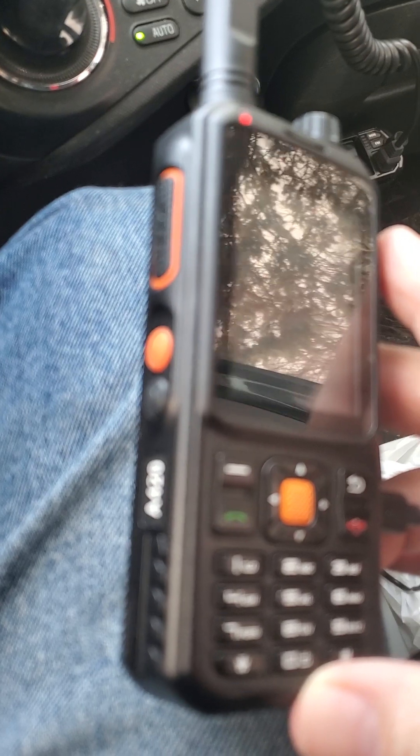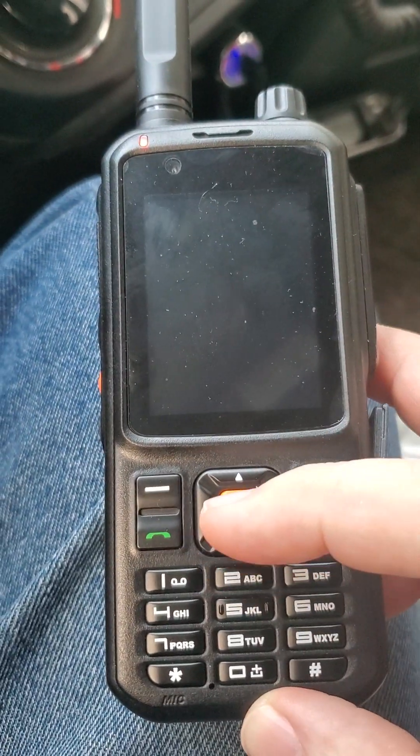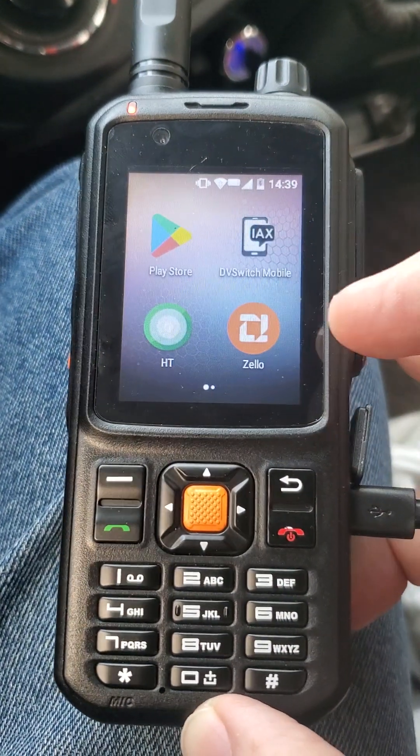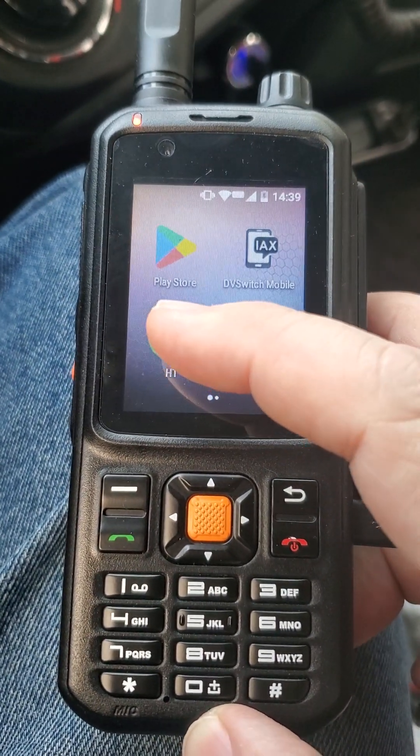On the NECQ A420, to wake it, you would press this center orange button twice. Once it wakes up, these are the apps that I have on it, but we're going to go to the HT app.